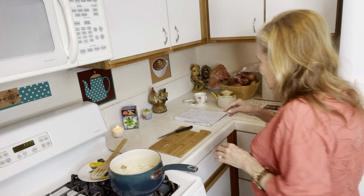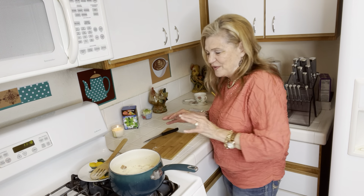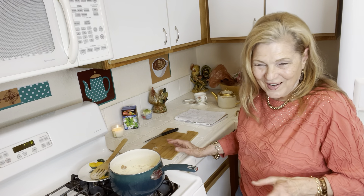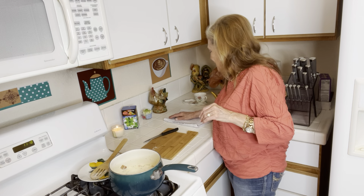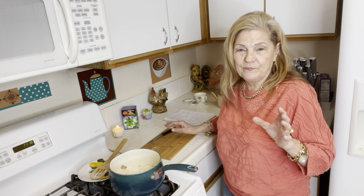You guys have created a monster — everything is just so so! I washed my sweater and slacks that I bought, and now they're hung up in the closet all ready to go when I get my real estate license.